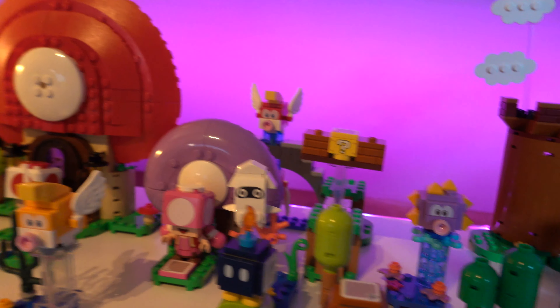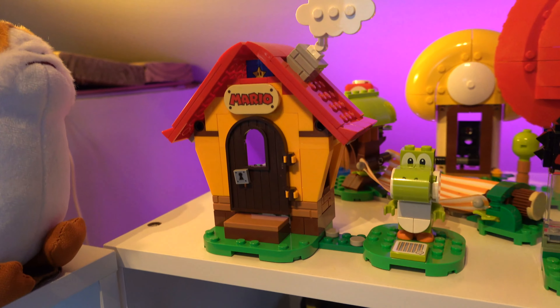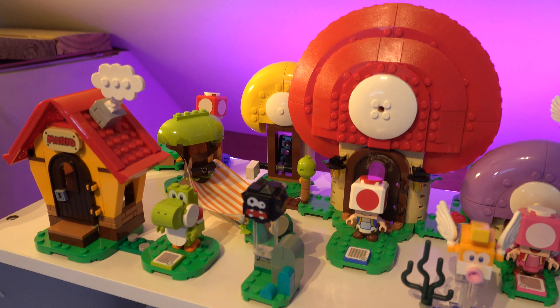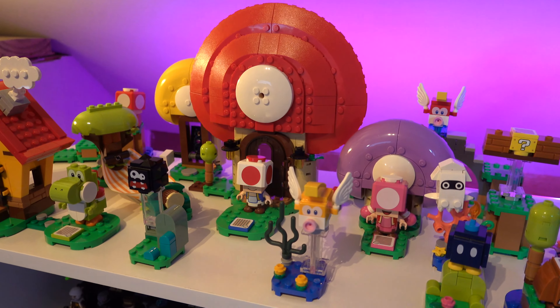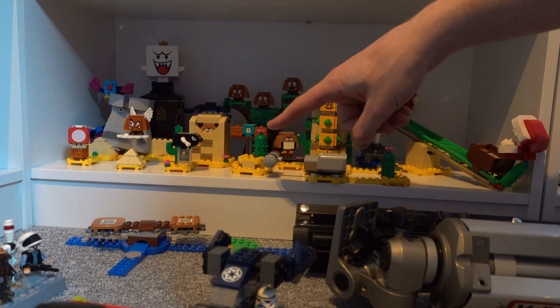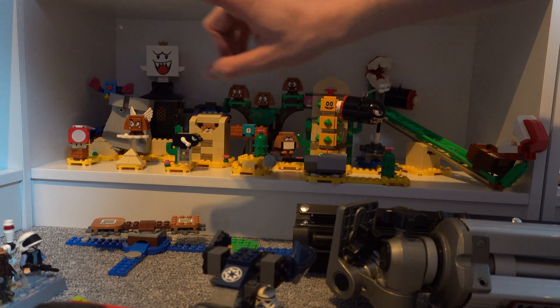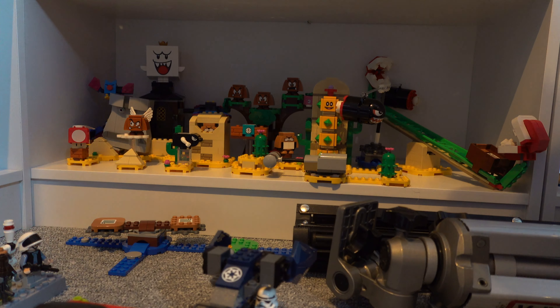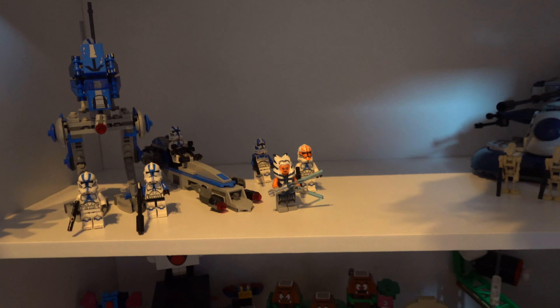We've got Toadette and Toad with the mushrooms, and a display with the Cheep Cheeps in the background. Over here we have Mario's house with Yoshi. Mario is usually sleeping in his little bed, but Steph is actually building Wamp's Lava Trouble downstairs, using him to scan pieces. I also have all these extra Mario sets — there's just so many that I'm going to find another place for them. I think they need an entire wall to show them all off as different level sections.